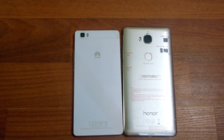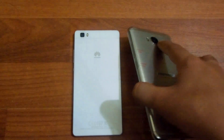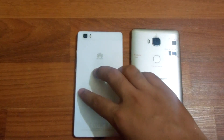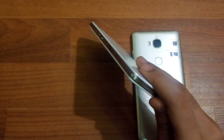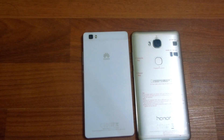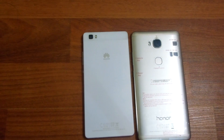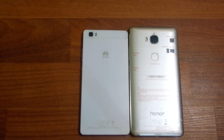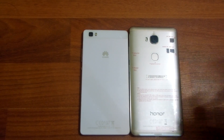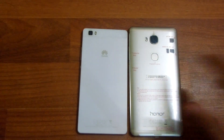The Huawei Honor 5X is 8.3 millimeters thick and also has a camera bump, while the P8 Lite is 7.7 millimeters slim and has no camera bump. Both devices have 13 megapixel back cameras and 5 megapixel front cameras. For the record, the P8 Lite still outperforms the Honor 5X camera by a little bit — it has more saturation, but if you prefer natural colors you should go with the Honor 5X camera.